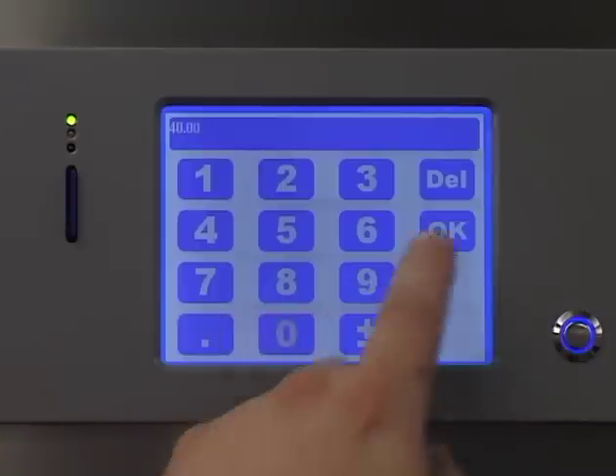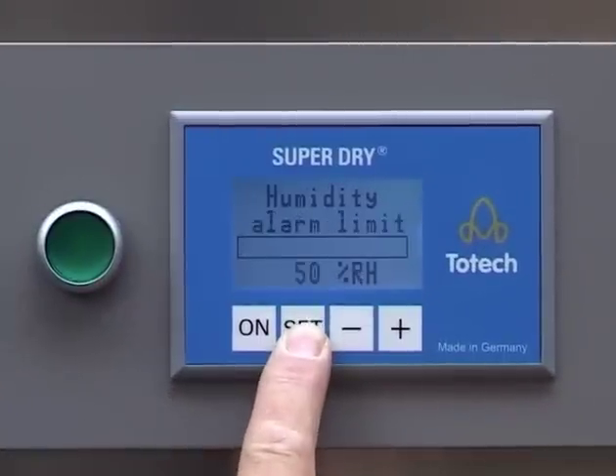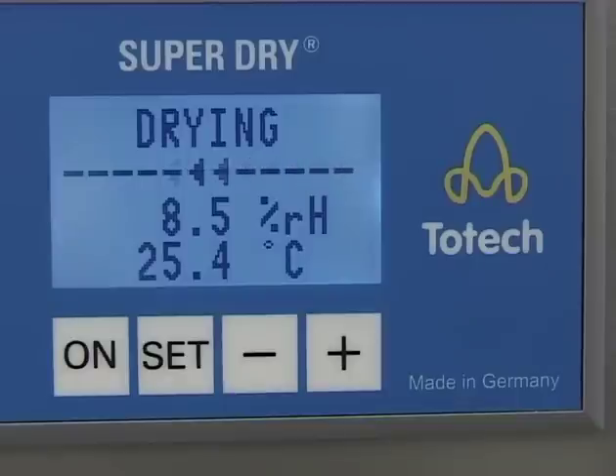An ergonomic touch screen display offers surveyable settings of functions like alarm, temperature, and drying. In addition, a trend display shows the recorded values for a settable range.